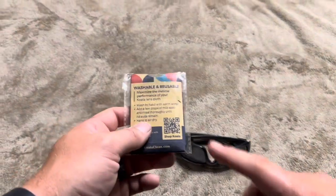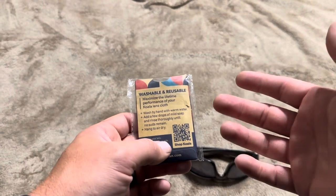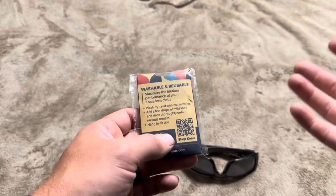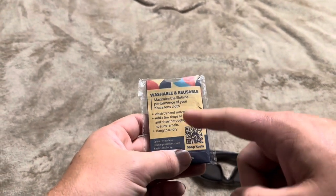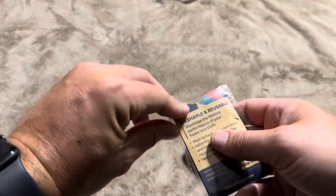Today I'm going to be reviewing these Koala Lens Cleaning Cloths. There's actually a pack of lens cleaning cloths, and you can also actively wash them. The lens is going to be really clean — you can wash them by hand, add a bit of soap, rinse, and then air dry. You don't want to throw these in the washer or anything like that.